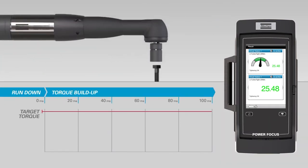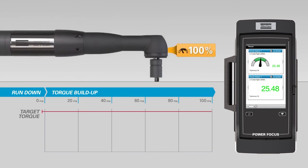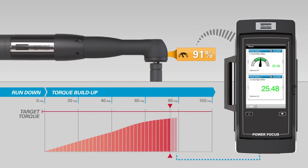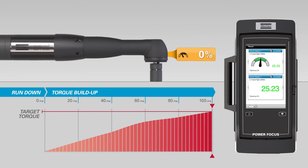After the rundown, when the torque starts building up, the power focus starts to regulate the speed. It times the tool's slowdown phase to the exact millisecond when the target torque is reached, almost eliminating the reaction force in the tool.